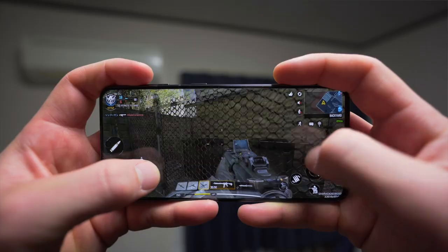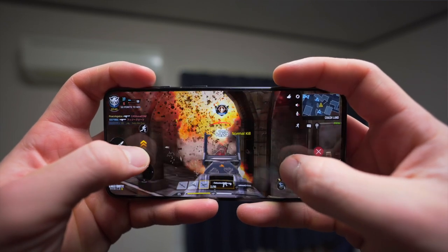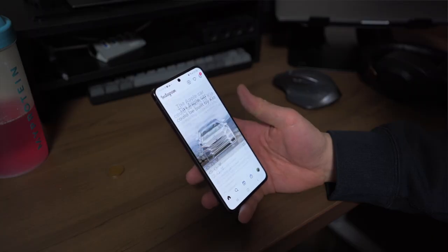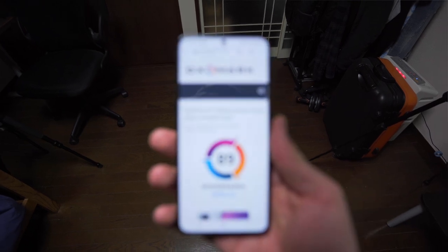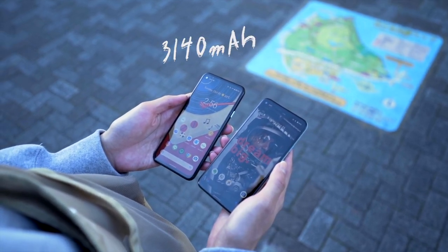After dinner I played close to an hour of Call of Duty. The Snapdragon 888 and 120Hz display perform very well, and with 8GB of RAM the performance is totally fine for average everyday usage. It is now 7:30 at night and my battery percentage is at 17% with a screen-on time of around 4 hours and 4 minutes. One thing to note: I used the 8K camera today, played video games, and was mostly running 120Hz while scrolling Instagram and doing web searches.